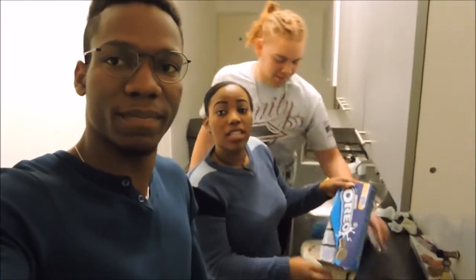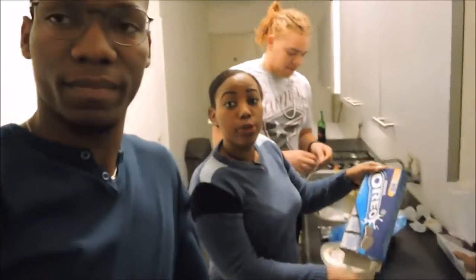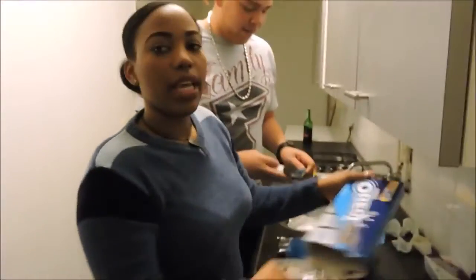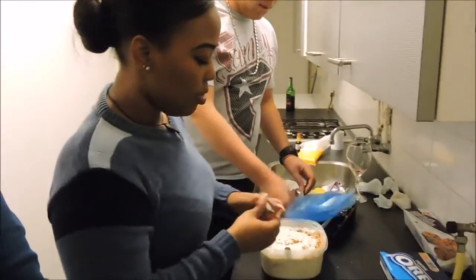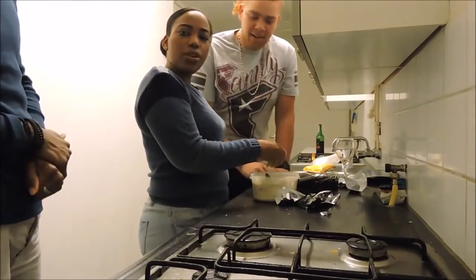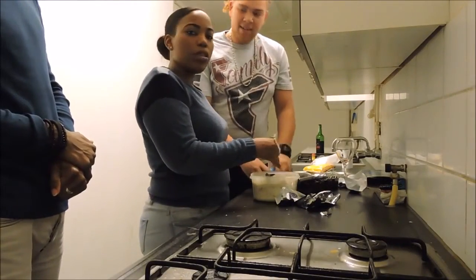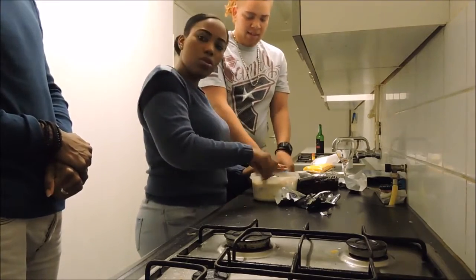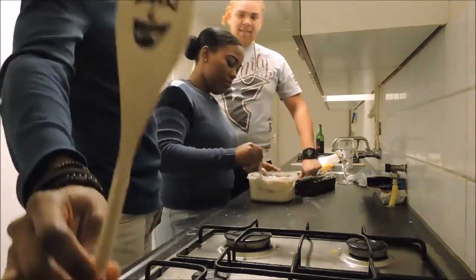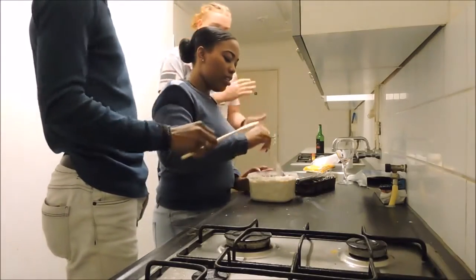If you wanted to make the blue Cookie Monster, add blue food coloring. Also blue food coloring is essential for that. Who can resist Oreos though? Except for people that can't eat chocolate — I'm so sorry.